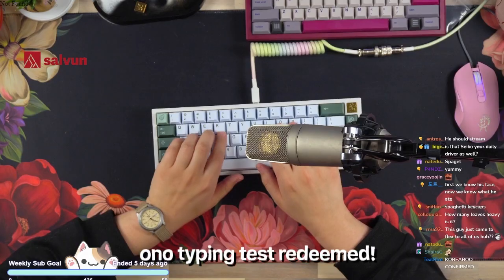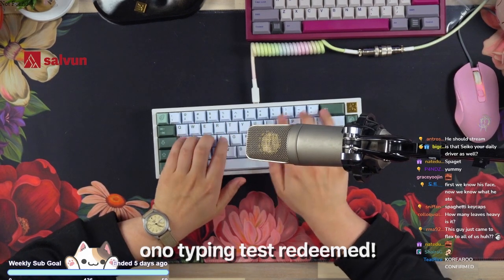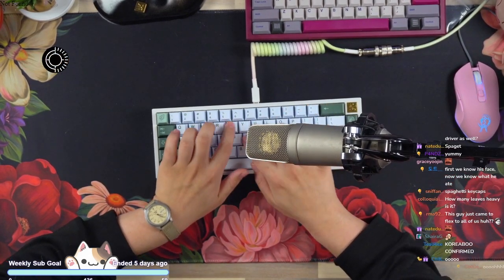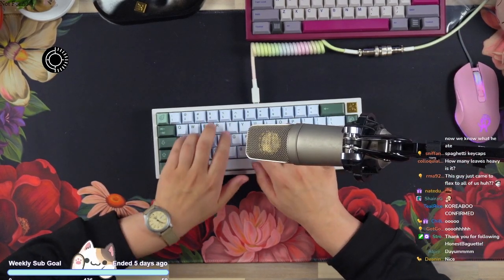On the plus side, everything else sounds really nice. It feels good too. What switches are these? Just Inks — that's probably why I like them a lot.